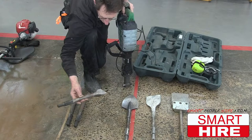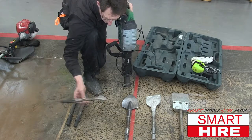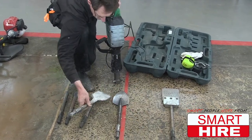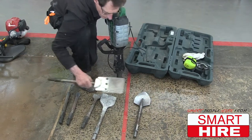When you are taking away tiles or mortar, you can use a small blade, a big blade, or when there are vinyl tiles, you can use one of these.